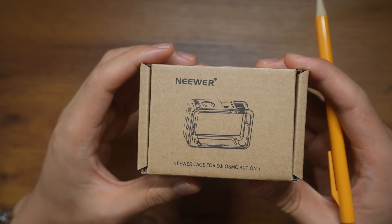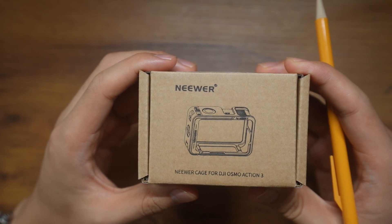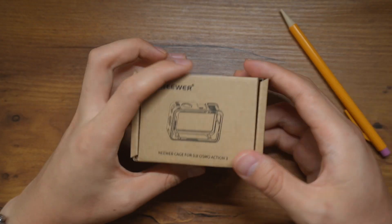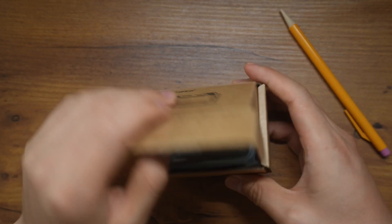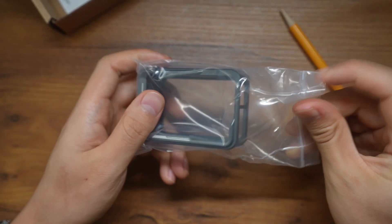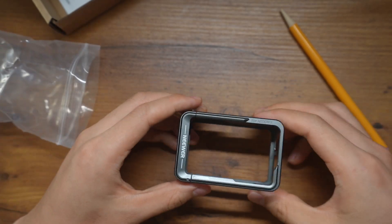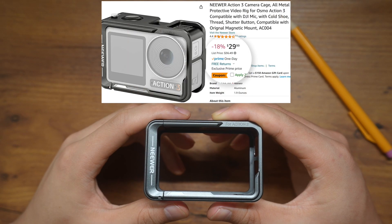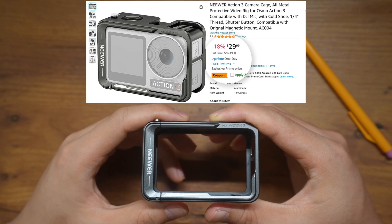Hello everybody, welcome back to the channel. Today we're going to look at this newer metal cage for Osmo Action. I bought it on Amazon, and it ended up costing me around 30 bucks.